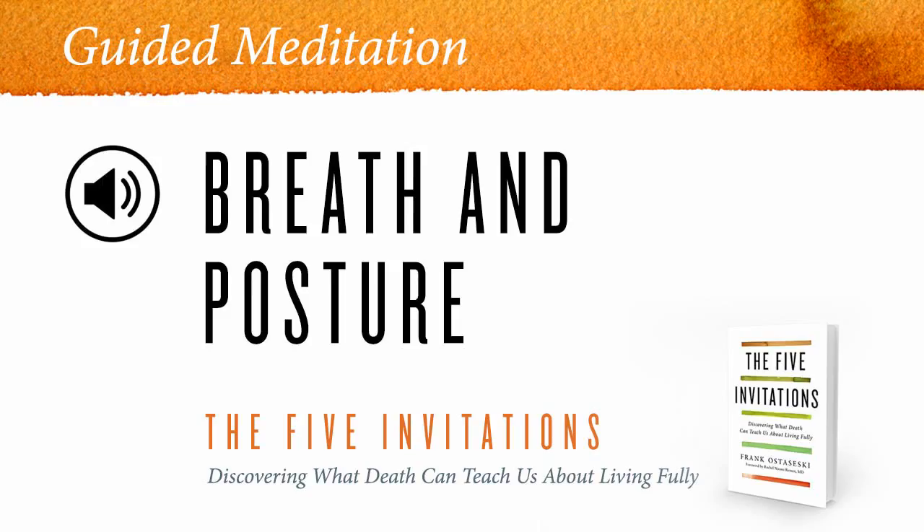We always begin with the body. Suzuki Roshi was fond of saying that the posture is the meditation. So it's important to find a position in which you can be comfortable, yet also alert, stable, but also fluid. If you're sitting on a cushion on the floor, you want to have your knees flat on the Zabuton, making a stable triangle between the sit bones in your butt and your knees — sitting like a mountain, really.